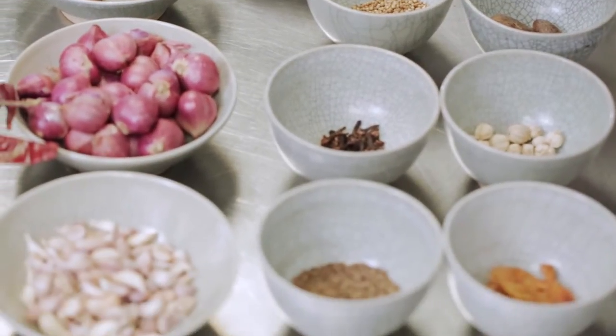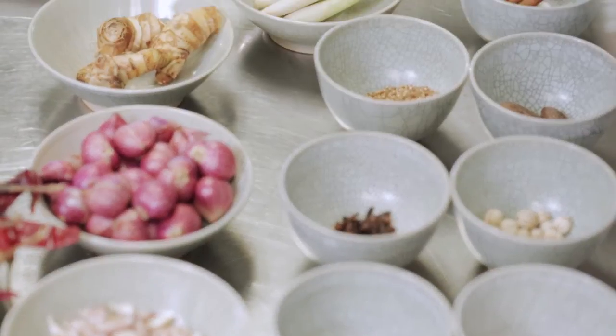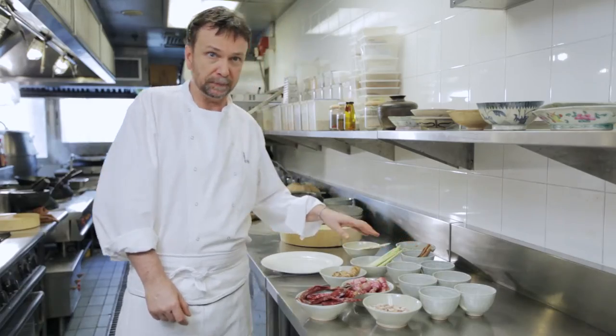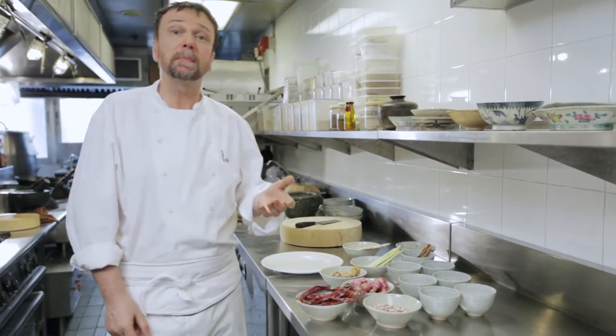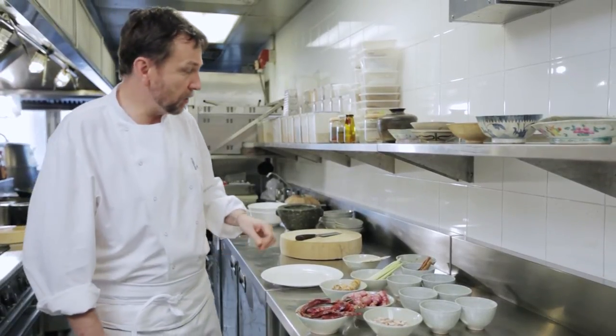Some mace, some cumin, some Thai cardamom, some clove, coriander, nutmeg and cassia. It's a very complicated curry paste but it's a delicious one. Let me show you how it's made.